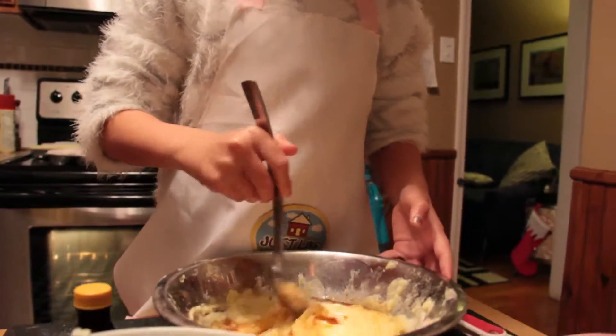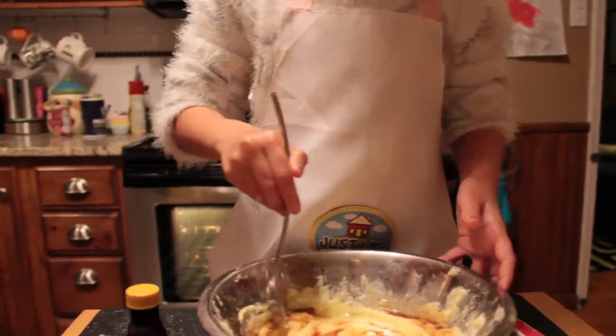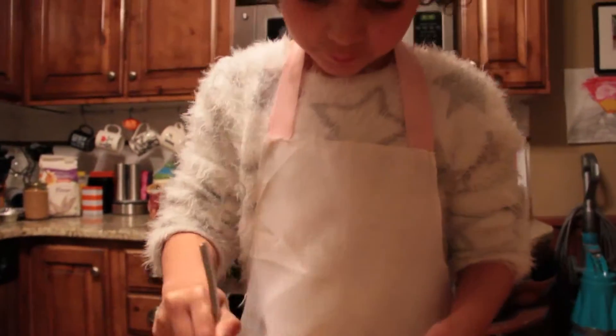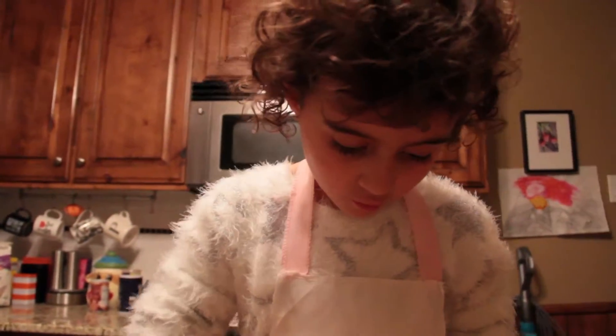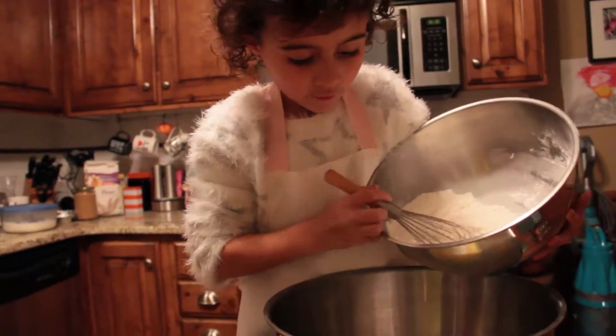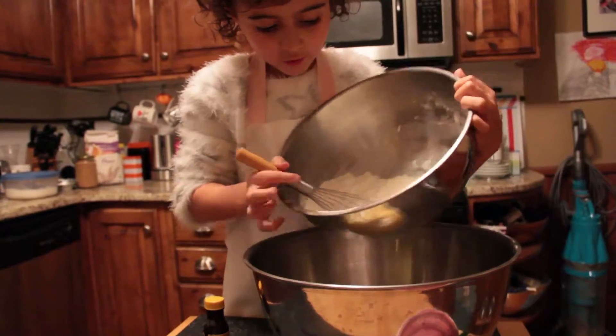Now, I don't want to get my hands all muggy again, so I'm just going to mix it with a spoon. Slowly pour the two mixtures together.